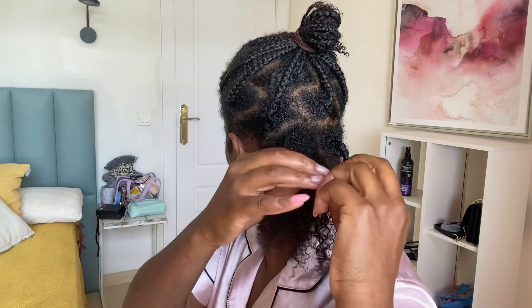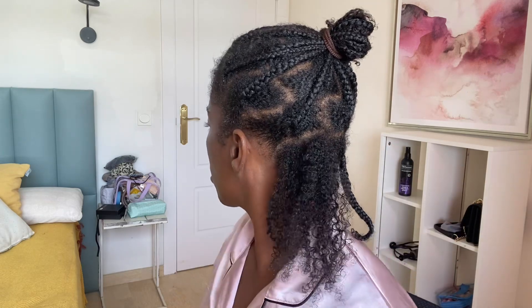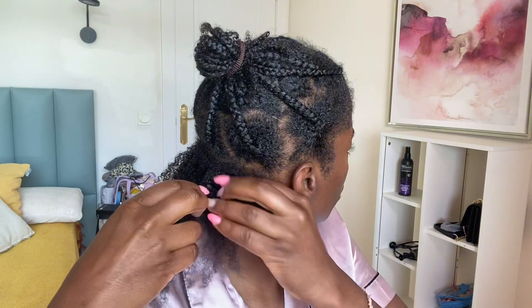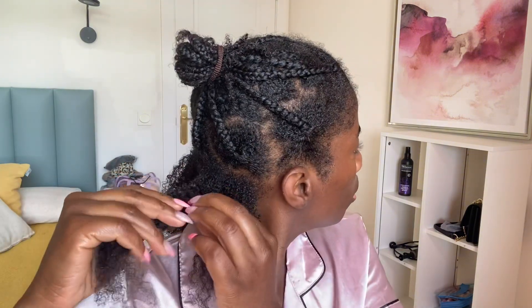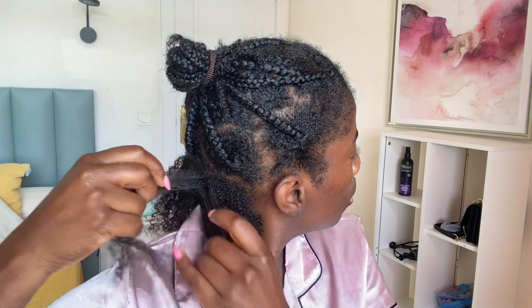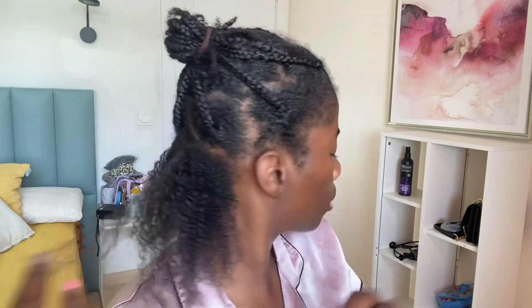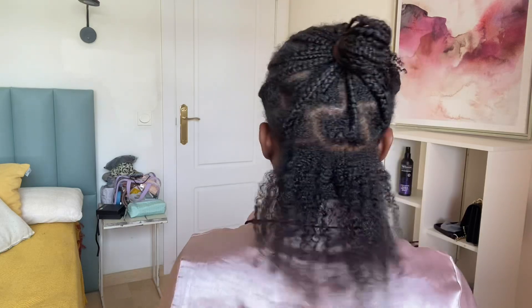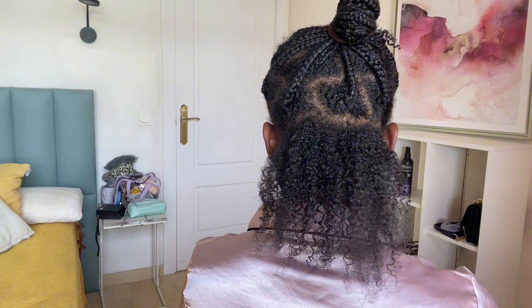As you guys can see here, so far so good. I told you about braiding my hair so it wouldn't shrink, and I think I was right — look at the definition so far. Oh my god, this looks nice! It looks good. Let's hope the front of my hair gets as good as this part. See how light it is and how soft — oh my god, this product!